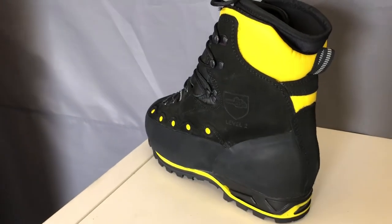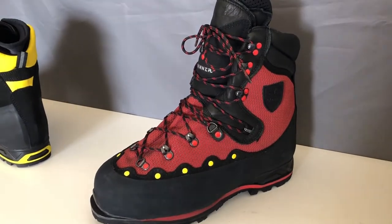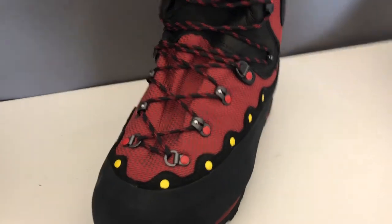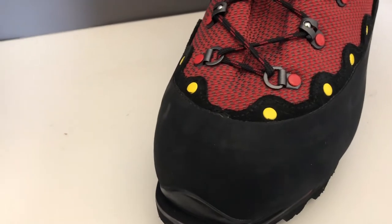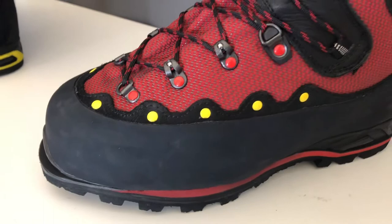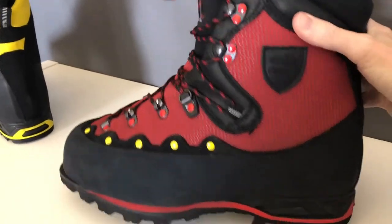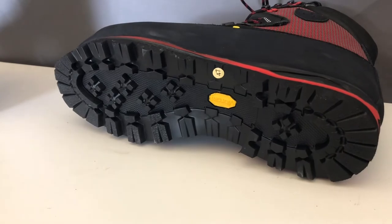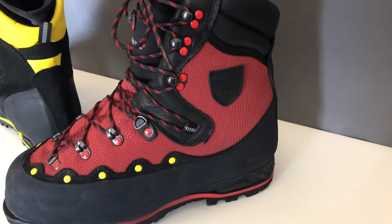The next boot is the Santis boot from Fanner, launched at the same time as the Pilates. This one is more for groundwork — it's a good all-rounder. It's a Class 2 boot, and weight wise it is around 1.39 to 1.4 kilos for a size 43. The sole is more of a walking boot style sole, and the price point for that boot is £220. Those two boots launched in 2019 have been popular, with the Pilates being a bit more popular with arborists.